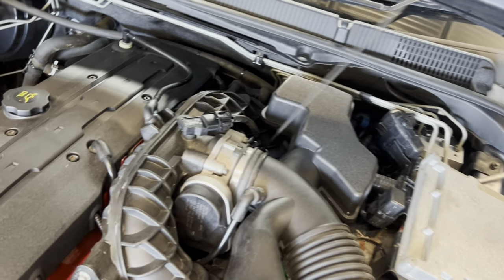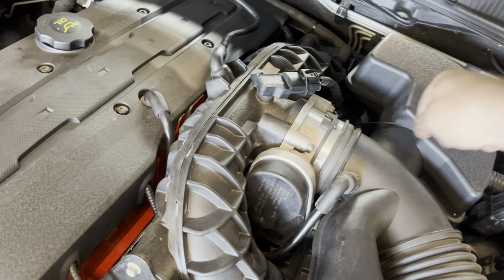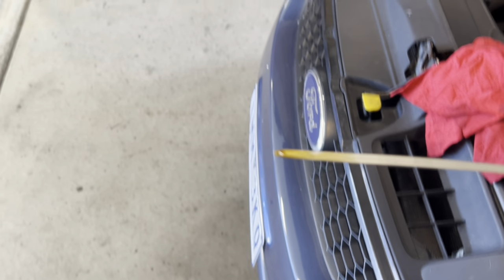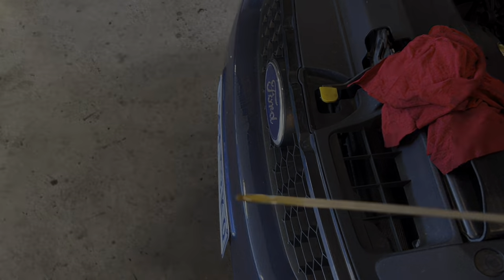Oil is done. Give it a look-see. It's full.